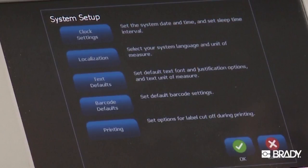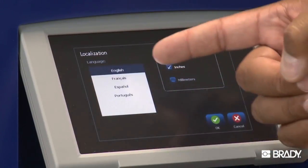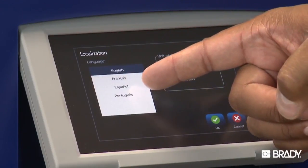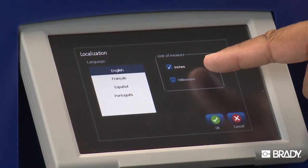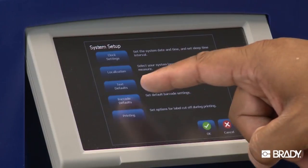Here, you'll be able to adjust your language choice, font units, and units of measure. If you select Localization, you'll be given the option of changing your default language and also choosing between inches or millimeters. Once you've made that choice, hit OK and you'll return back to the settings screen.